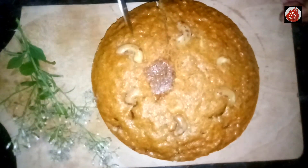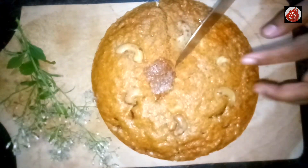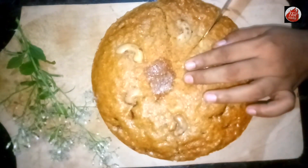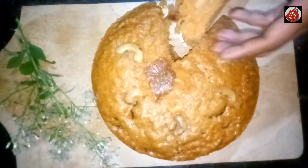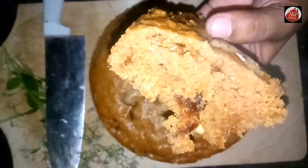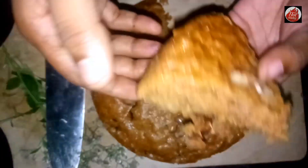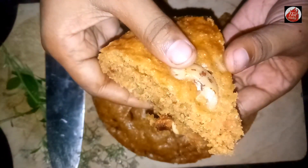The first one is the delicious pol cake. This is the delicious pol cake, so you can cook the pol cake. The pol cake is soft. So let's take a look at the pol cake.